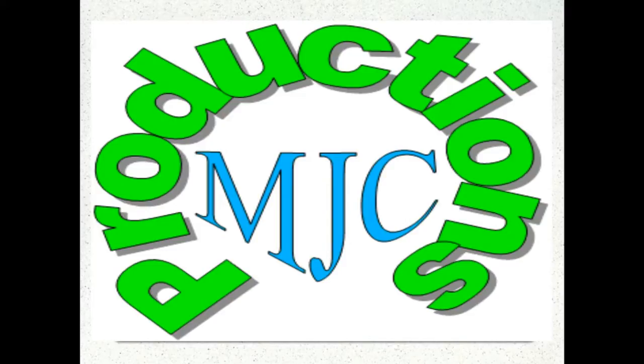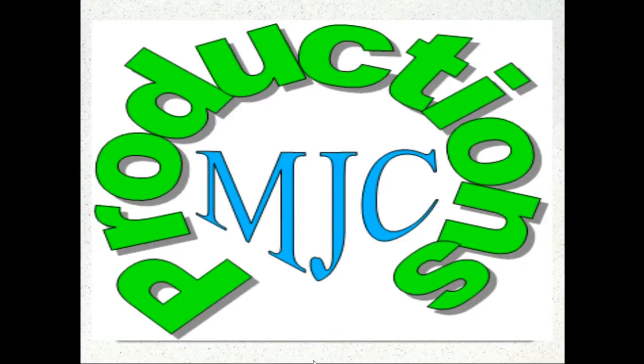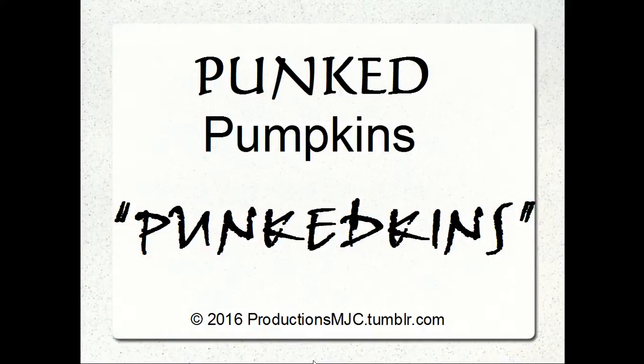Hello. Welcome to Productions MJC. My name is Mark. Today we'll be talking about Halloween fun with Punk'd Pumpkins, or Punk'dkins.